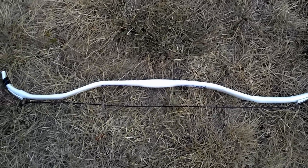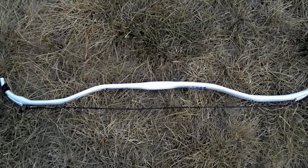All right, this is the next bow that I wanted to show you, which was my Ottoman style Turkish recurve bow.